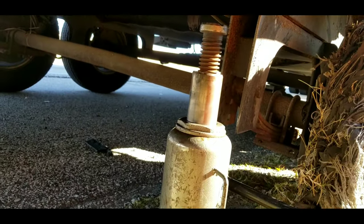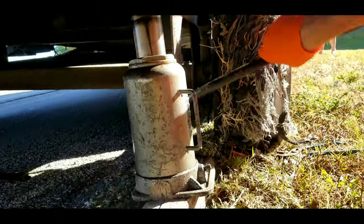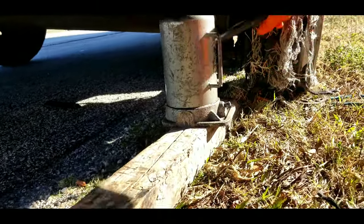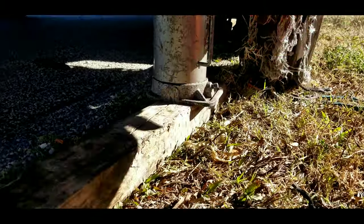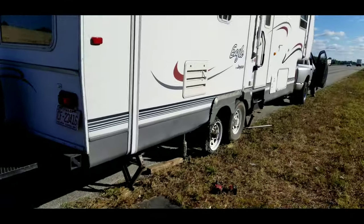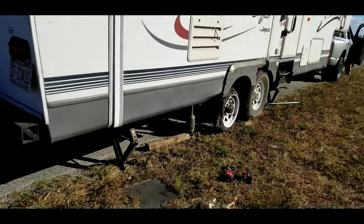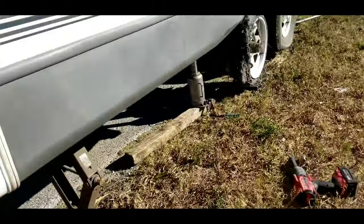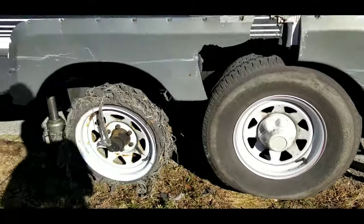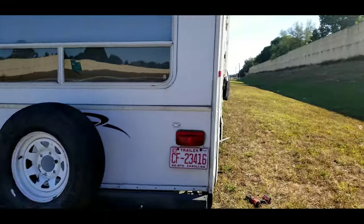We'll go ahead and get this thing jacked up. I went ahead and put a block under it to get myself a little bit more lift. I just want to show you real quick how we got the trailer up off of the ground — we used the leveling jacks, a bottle jack, a floor jack, and the other leveling jack. We could have done it with less, but if you have all of this, you might as well use it. Plus, safety is the best way to do these things. We'll go ahead and get this spare off and start changing this thing out.